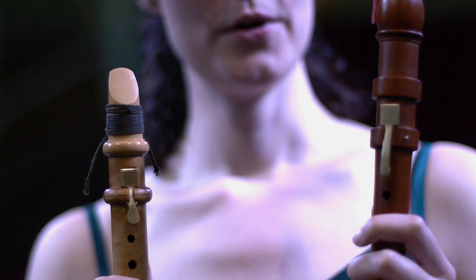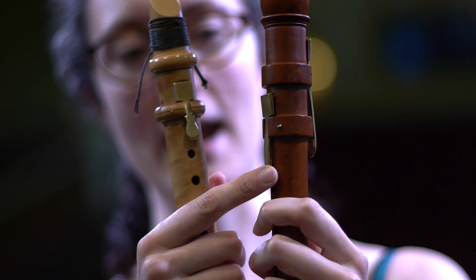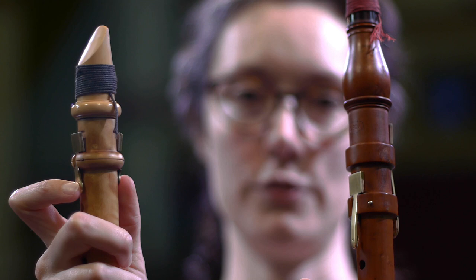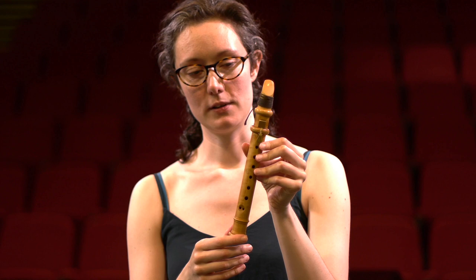Both instruments are made of boxwood and they've both got two brass keys at the top. On the Baroque clarinet these keys do pretty much the same as on a modern clarinet — you've got an A key and a register key, and if you hold them down together you get a B natural rather than a B flat. On the Chalumeau it's a bit different because it doesn't play in the upper register, so the keys are just for playing the throat notes for A and B flat, and you can also get a B natural.